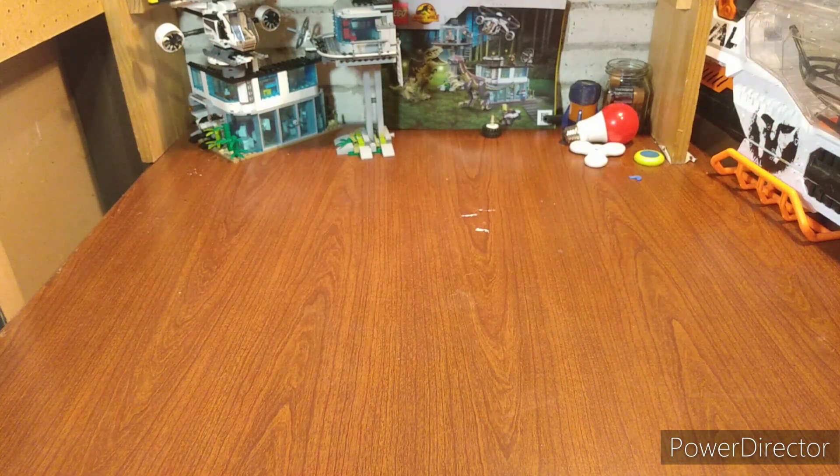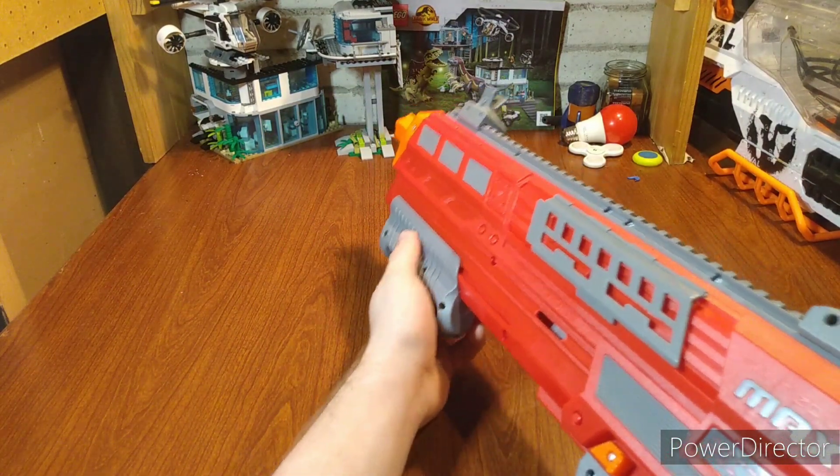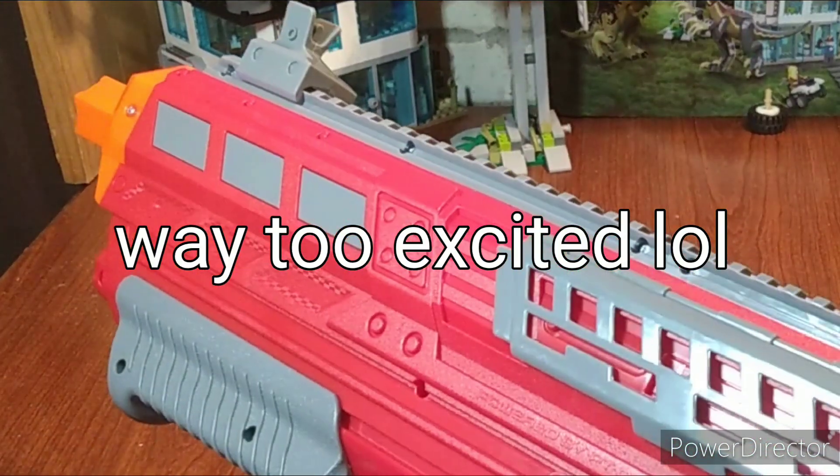I really like this blaster. Let's see how it feels shouldering it. And from my knowledge, it has slam fire. Oh no way — oh my gosh. I love this blaster.